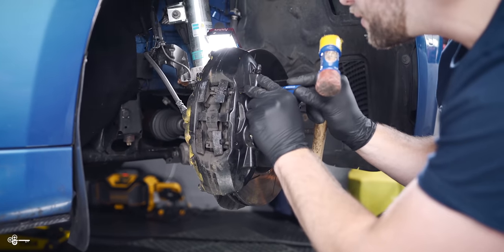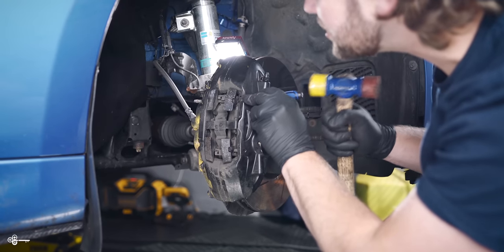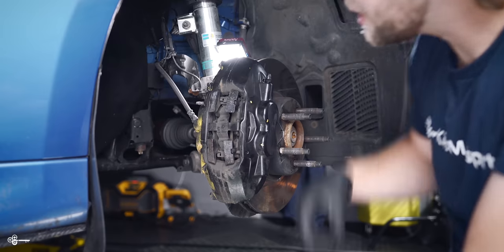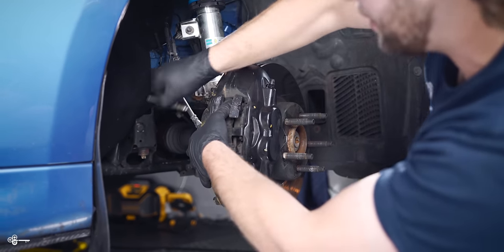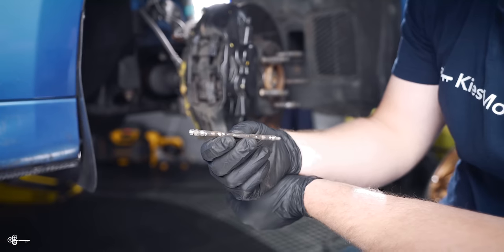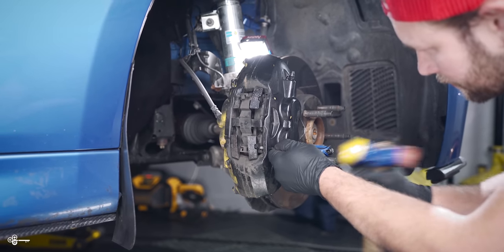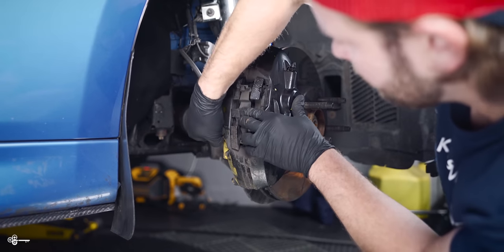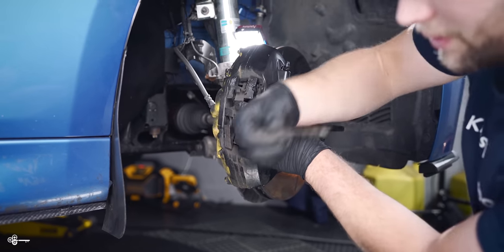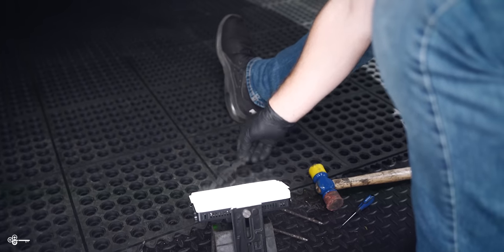So you take your pin and you start to just gently tap it out, put your finger right here, relieve some of that tension. You might need to pop it out a little more — there you go. And that is the pin that holds your brake in. Then you're going to do the same thing on the bottom. Just like that. Then you can take the retaining clip and I like to put it on the ground so I know exactly which way it goes back in.